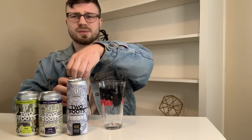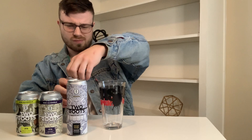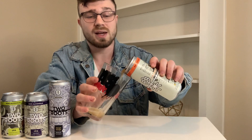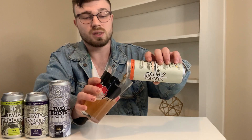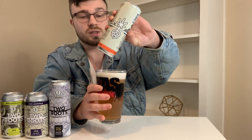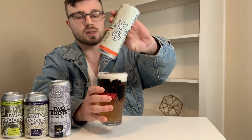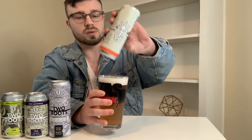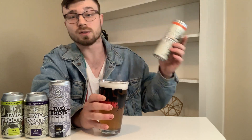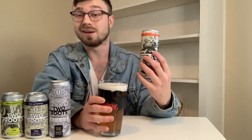All right, let's get into this. I'm going to slide these other cans over a little bit. Lagunitas cup — shout out Lagunitas, love Lagunitas. Speaking of Lagunitas, they actually have a non-alcoholic version of their signature IPA, which I have yet to try. I'm definitely going to review it because I'm a huge Lagunitas fan, but I really don't drink Lagunitas much anymore since I'm on more of a non-alcoholic beer kick lately.